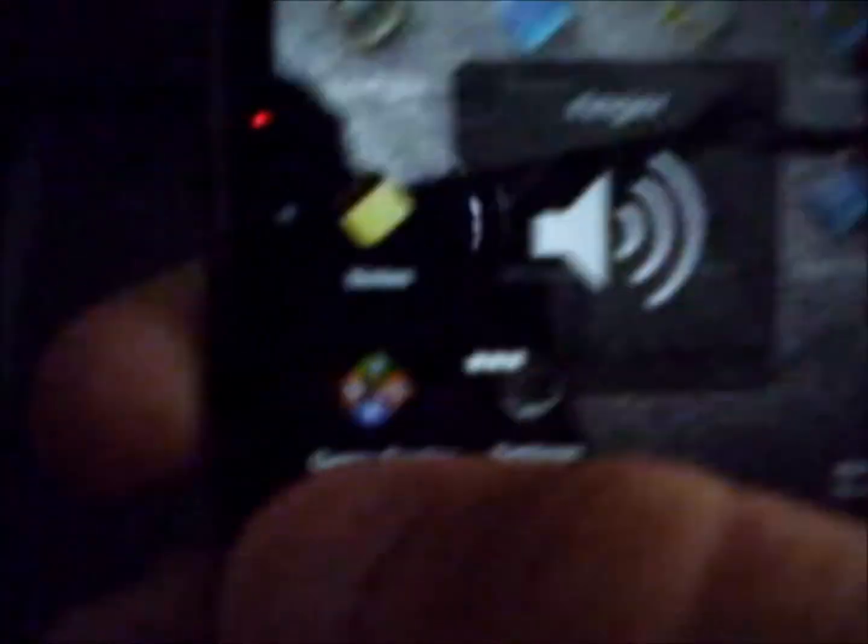Once you've got that downloaded, you'll notice there are two little icons on the side of your screen. If you hit the minus one, the volume goes down; hit the plus and it will go up.